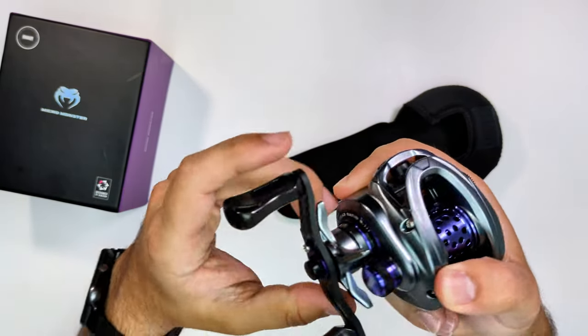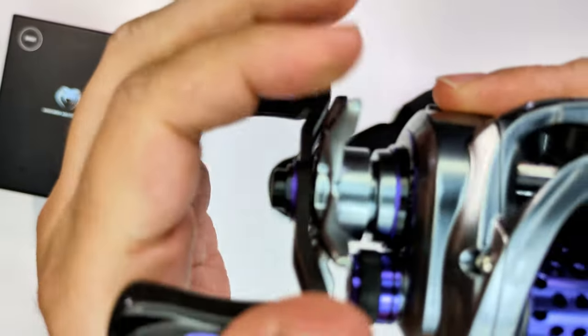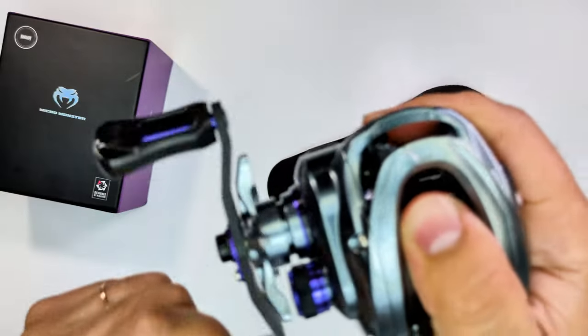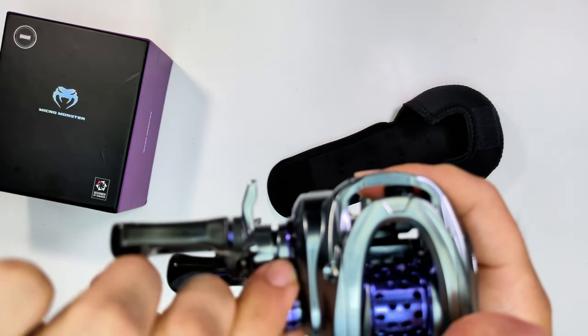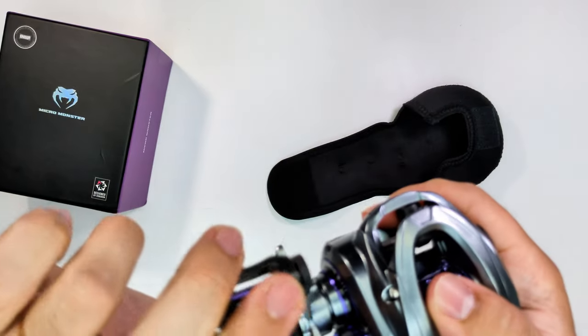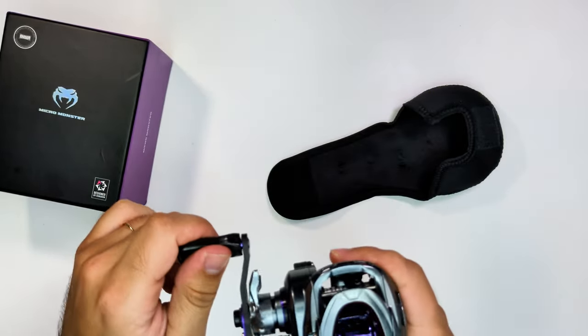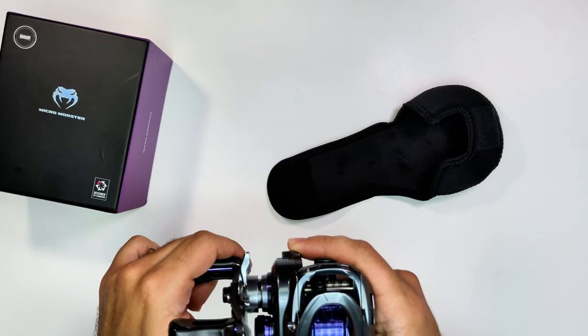Now let's hear the sounds. This is the drag star sound — not bad. This is the drag sound — also not bad. And the spool tension knob sound — actually pretty good, and you can get all of this for around 26 euros.